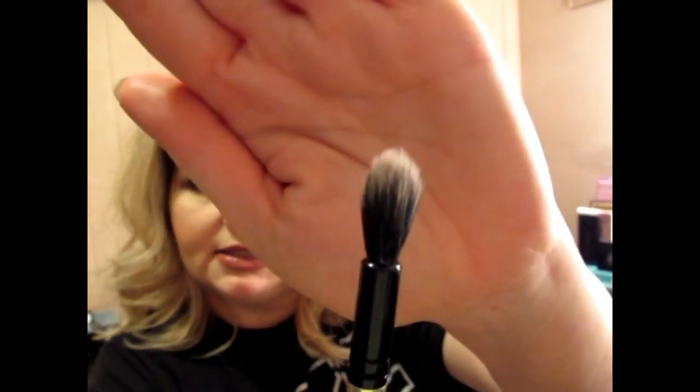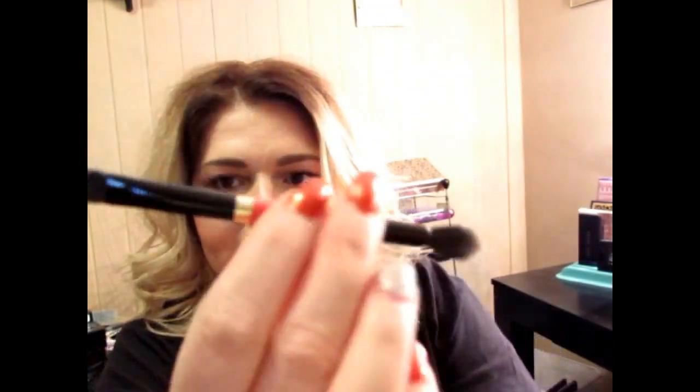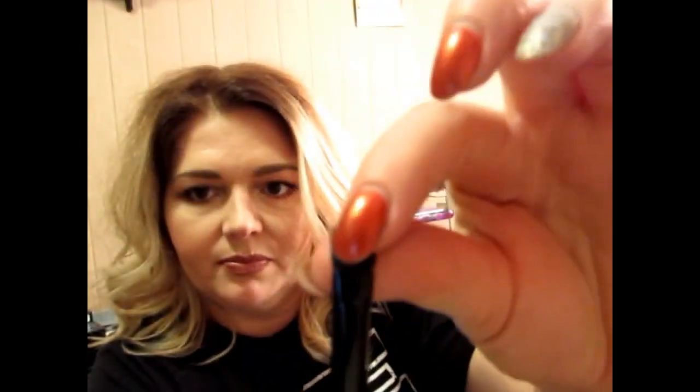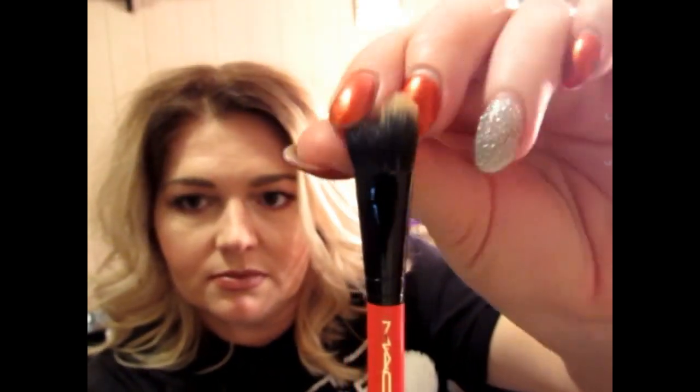The 286 has bristles on both ends — when you flip it around, one end is the 283. Next we have the 287, which is also a dual fiber brush. And last is the 159 SE.